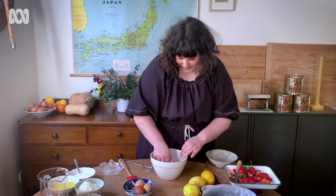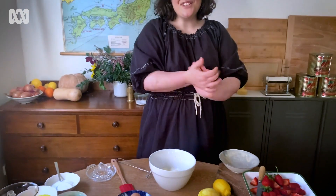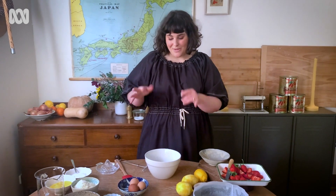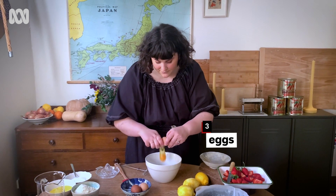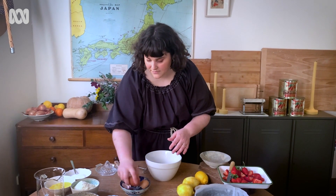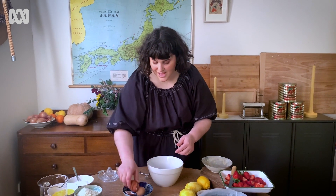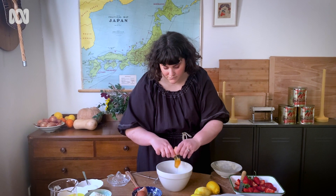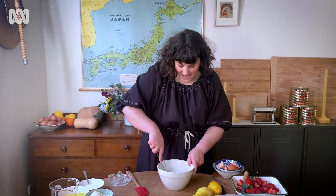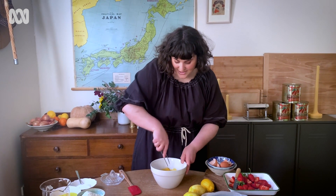It smells incredible. Now that the lemon zest has been rubbed into the sugar, we're going to add our three eggs — just going to crack them straight in, one, two, three — and mix until it is nice and incorporated, just nicely mixed together.